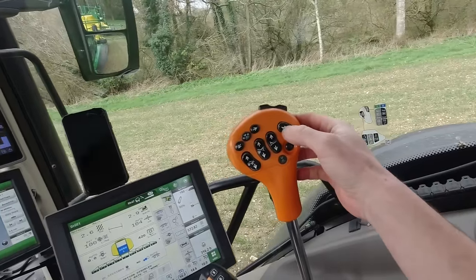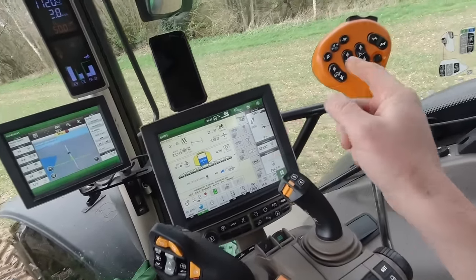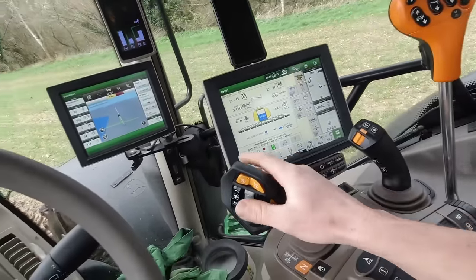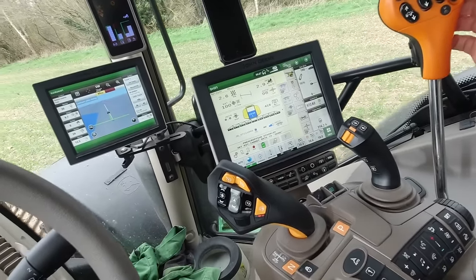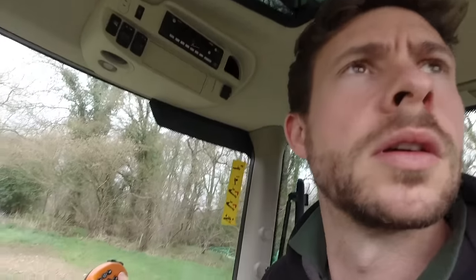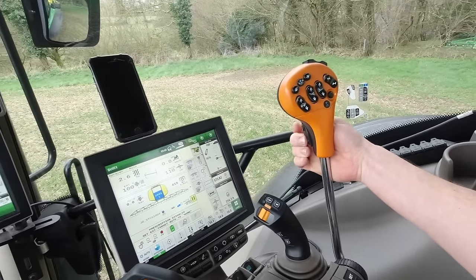I think on the newer sprayers now - on the newer John Deere - I might be wrong, but I'm pretty sure you don't need this joystick. You can operate it all on the Command Pro joystick. Someone did say that to me. I'm reversed into the corner now, so I'm going to turn my auto-steering axle back on.